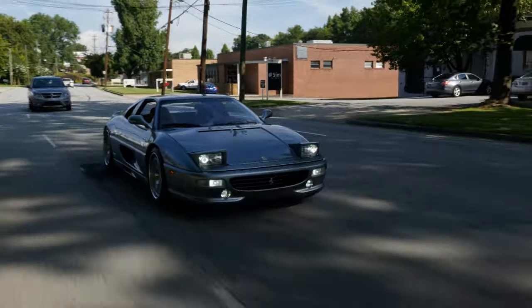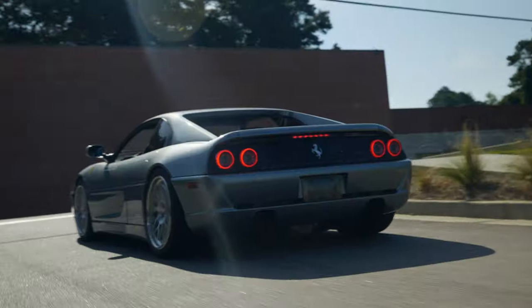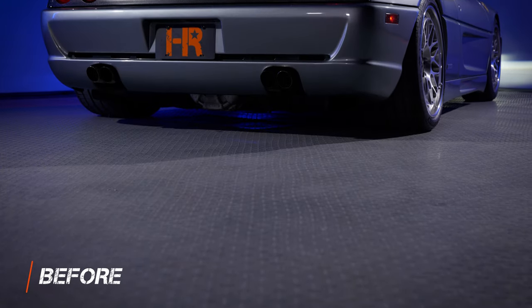When it comes to Ferraris from the 1990s, it's perfectly clear that they were built with two things in mind: speed and style. One part of those cars was severely left in the dust, and that's the lighting — in particular the taillights.